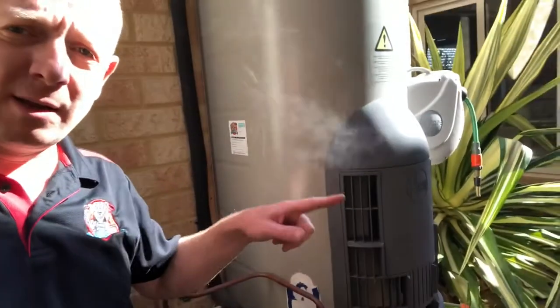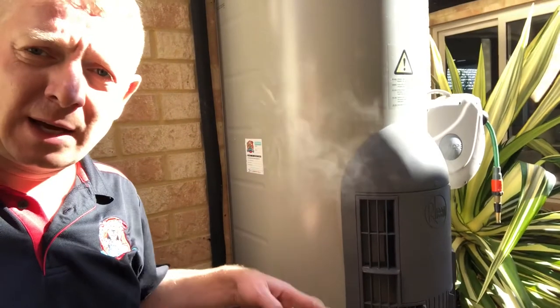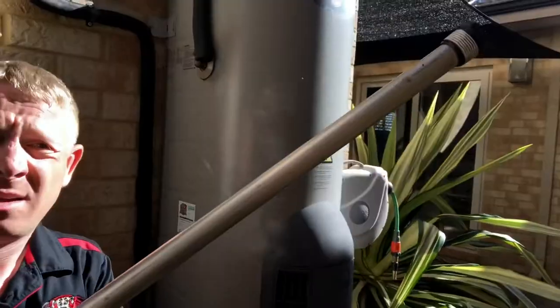So if your hot water system is making funny noises — popping and rumbling — there's a really good chance it needs a major service. What we do is flush the whole tank out: we circulate the water in the bottom of the tank, get all of that magnesium anode residue out, and it flushes out over the pavers. Once it's running perfectly clean like clean water, we know the tank is clear and then we put brand new anode rods in and repeat the process again.